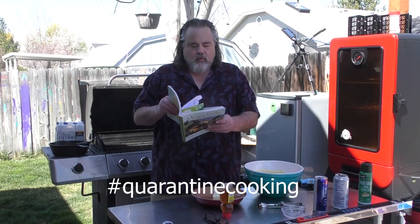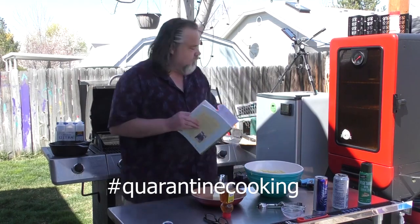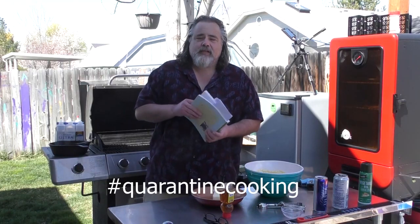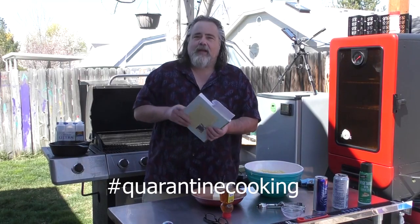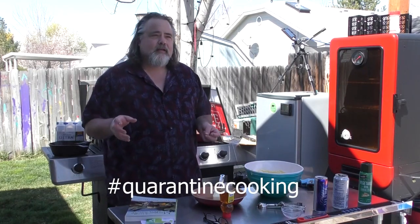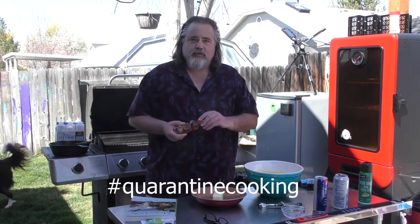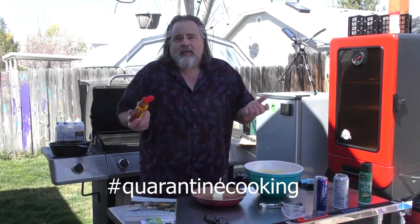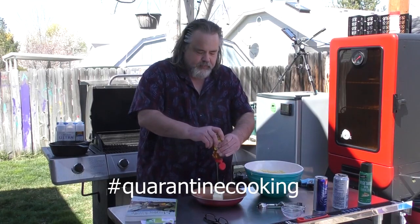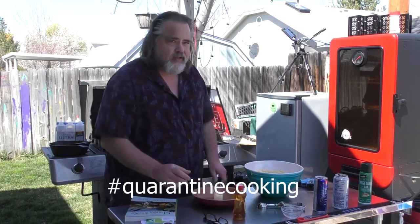We've also got half a tablespoon of salt, one egg, quarter cup of milk, and one onion which is optional. We're gonna fry them up. The onion says grated in the recipe but I just cut it up and threw it in. I also added chilies. I'm also gonna make a honey butter to go with this — that's what I like when I go out to a restaurant and get hush puppies.